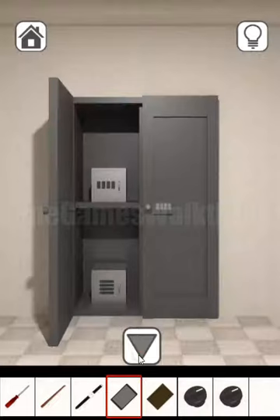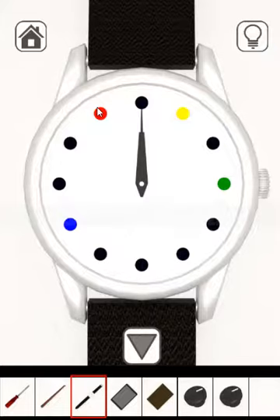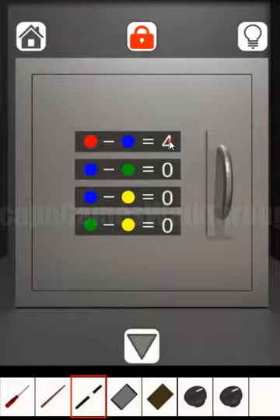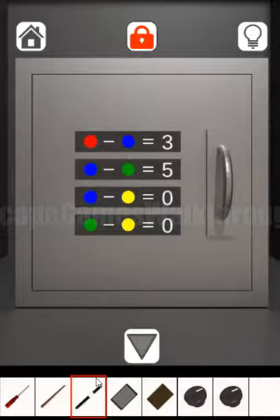We have found a dial here. Now let's solve the colored circles puzzle. The colored circles have values shown on the clock — red is 11, blue is 8, green is 3, yellow is 1. So: red minus blue is three, blue minus green is five, blue minus yellow is seven, and green minus yellow is two.